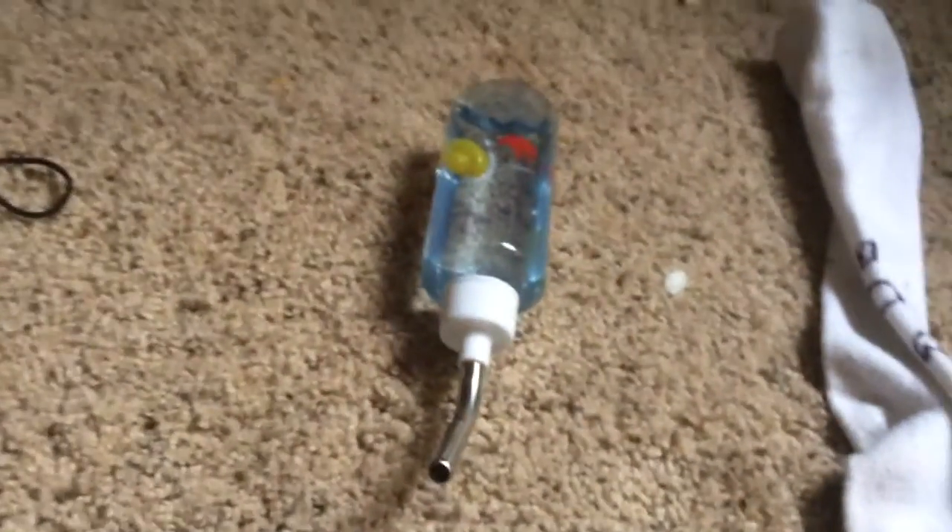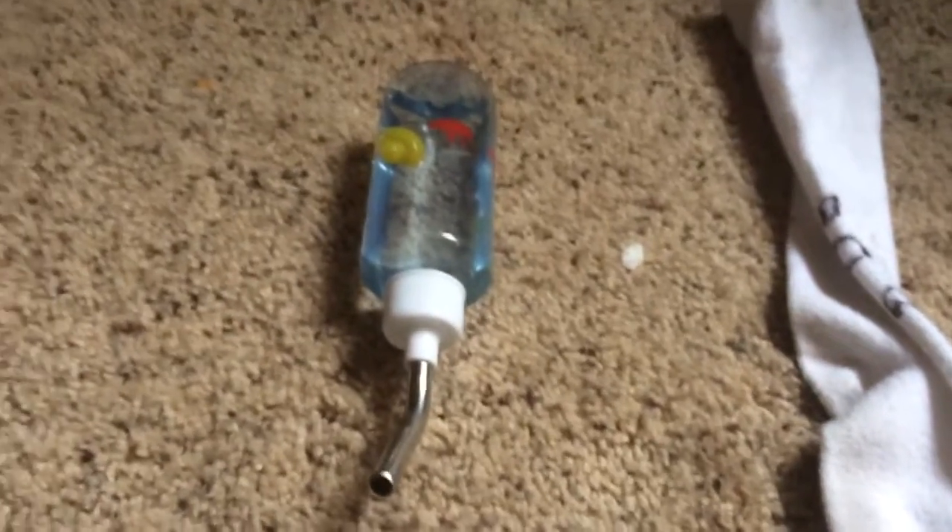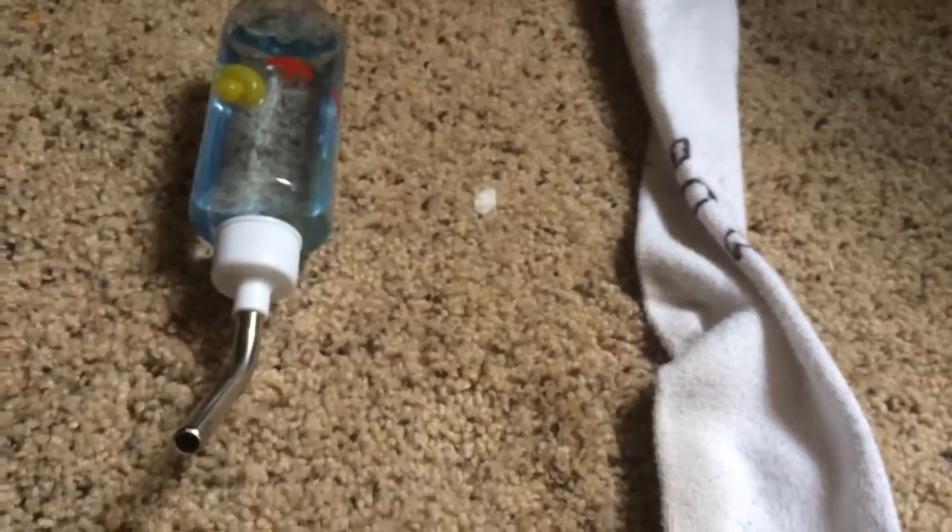Hello! Today I'm going to be showing you how to make a cool ghost water bottle for your pet hamster, mouse, or some kind of small animal that you have, maybe like a gerbil.